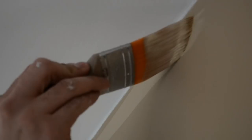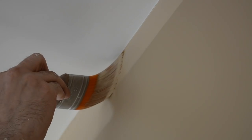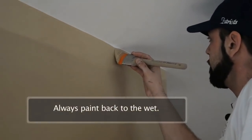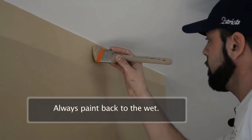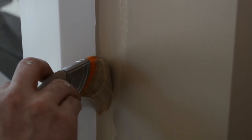This is the part where most people get nervous — cutting in straight lines to the ceiling. There's no reason to be nervous. Just take your time, take a deep breath, and always remember to paint back to the wet. You can always retouch it up. Just make sure to keep a steady line, take your time, and always paint back to the wet paint.